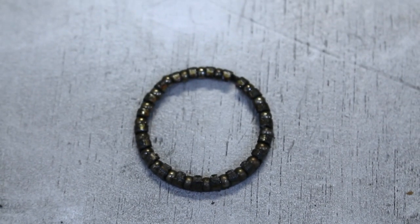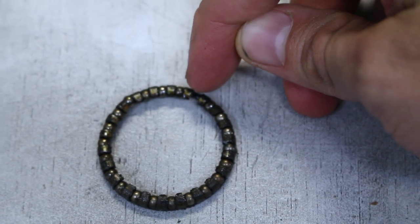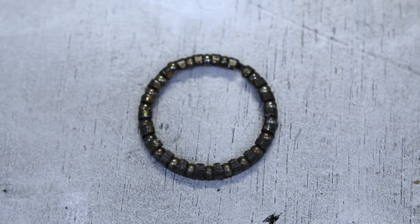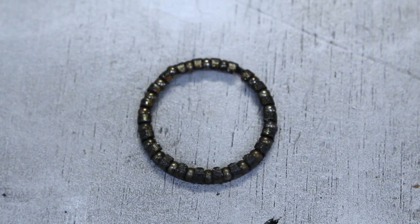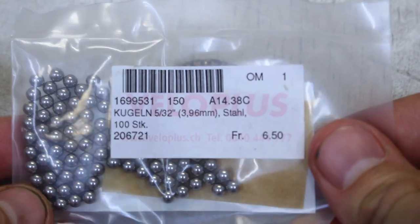One thing I noticed when taking out the bottom bearing is it's actually missing one of the ball bearings right there. I do have some extra bearings, but I'm not sure if they're the same size. Let me check right now — I bought these a while ago for something. They look like they might be the same size.